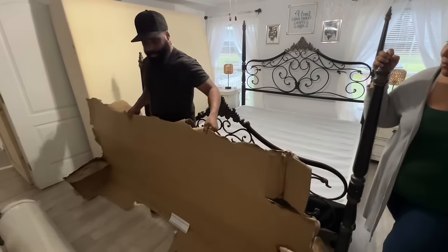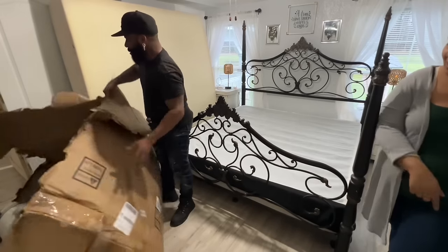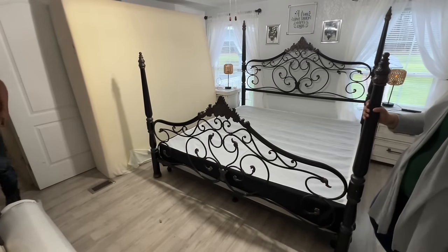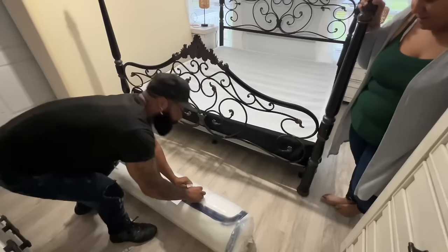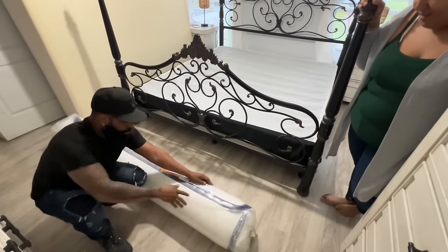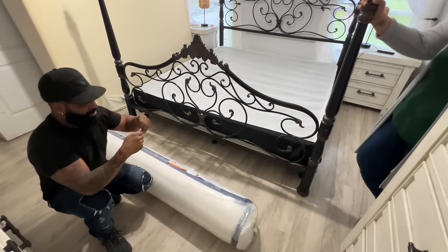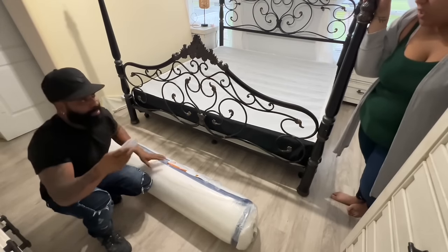You don't have to use a knife to open it — it comes with a tool to cut it, which is pretty cool. We had to put it up here to cut it so we didn't have to do it on the floor. Before, with the last mattress, we used a knife, so it's so cool that this one comes with its own cutting tool.